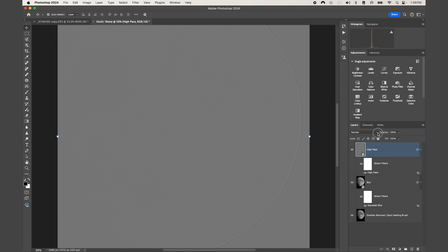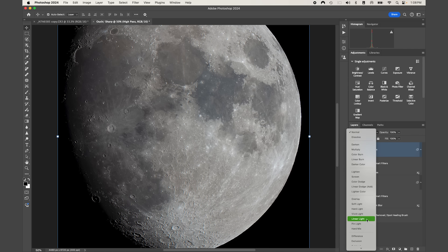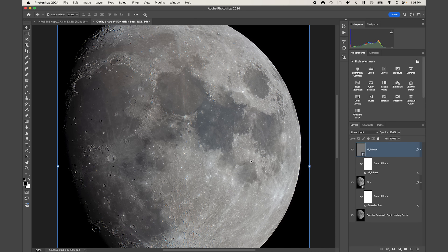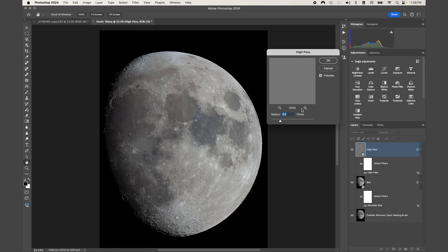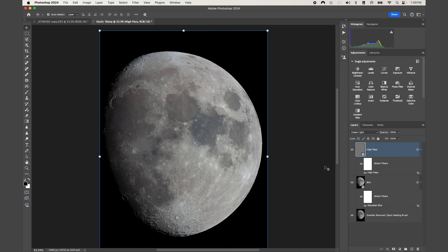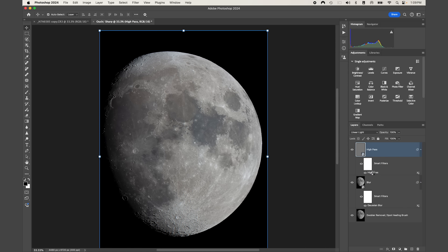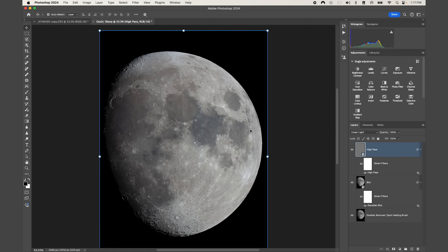After pressing OK it'll look like nothing is showing — come up to the blend mode dropdown under Normal and select 'Linear Light.' Now we should see a lot more detail. I'm actually going to bring the radius back down to about 3. If you need to change any of these settings, just double-click on Gaussian Blur or High Pass to make those adjustments.